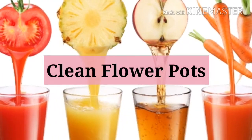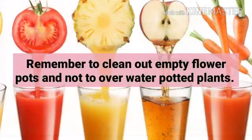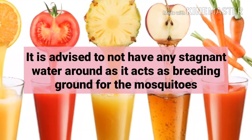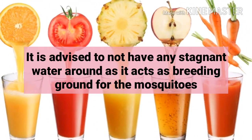Third, clean flower pots. Remember to clean out empty flower pots and not over-water potted plants. It is advised to not have any stagnant water around, as it acts as a breeding ground for mosquitoes.